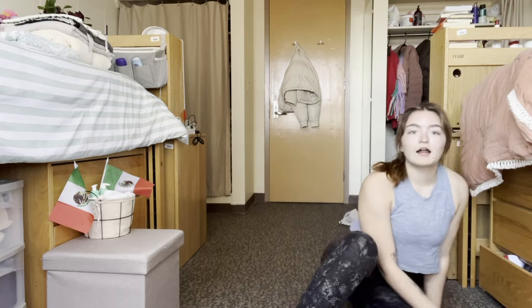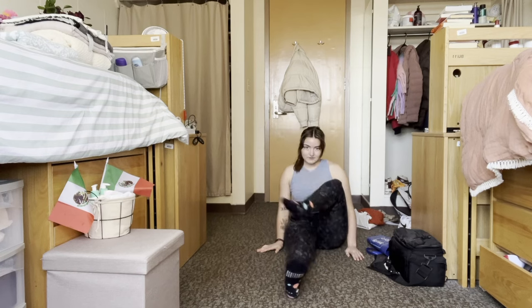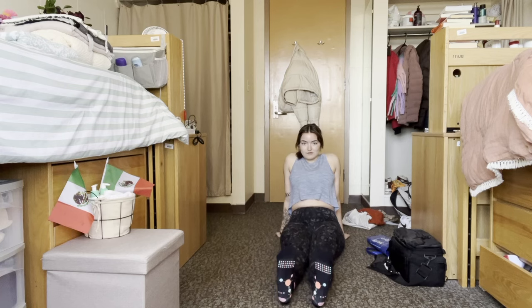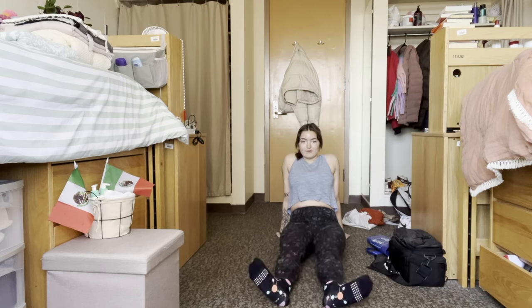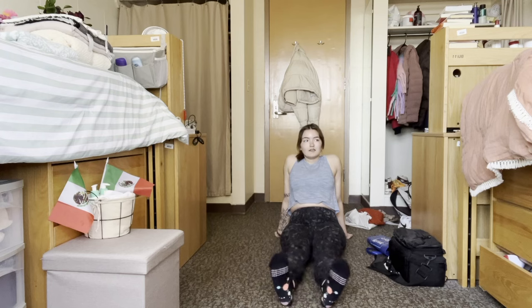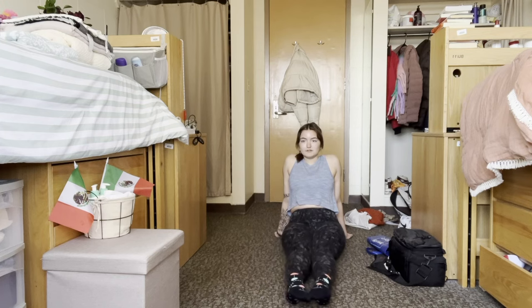We're gonna do our ankles — I've got fun socks on, do you like them? Point your toes, flex your toes, point, flex, point, flex. Then it's called open the book, close the book — open the book, close the book. Do that a couple more times: pointed, open the book, close the book, open the book, close the book.